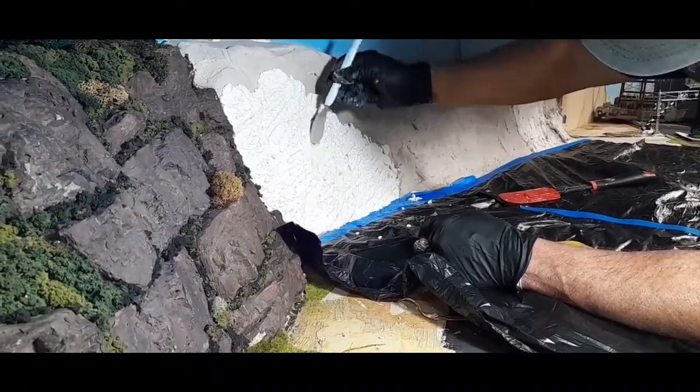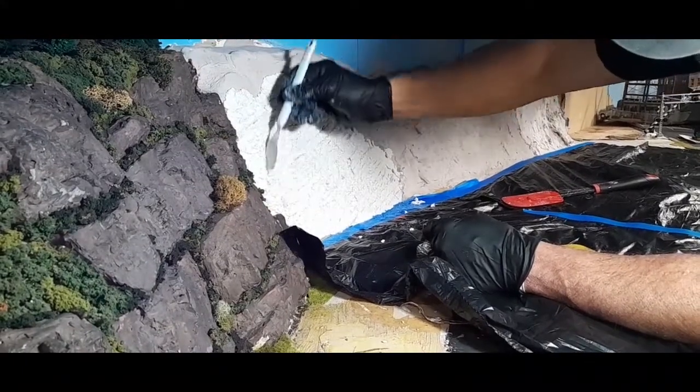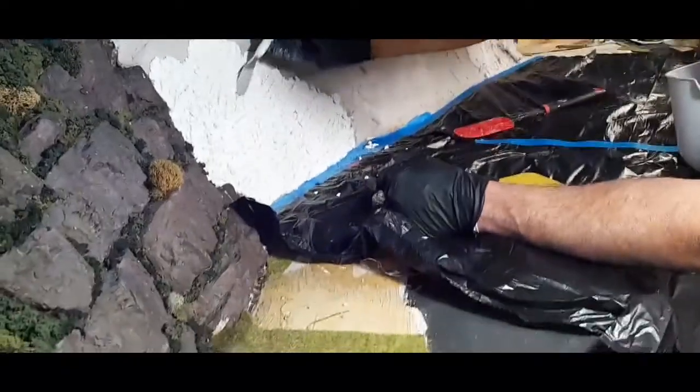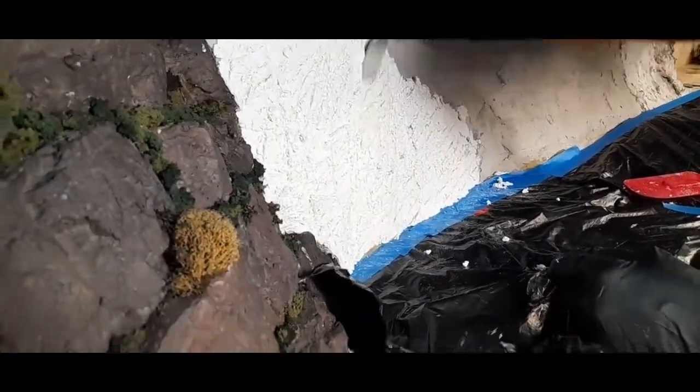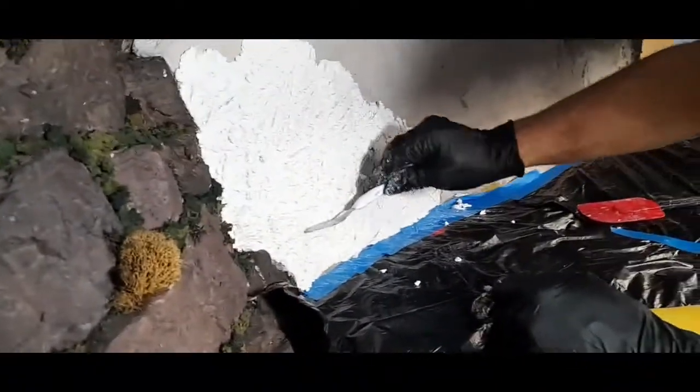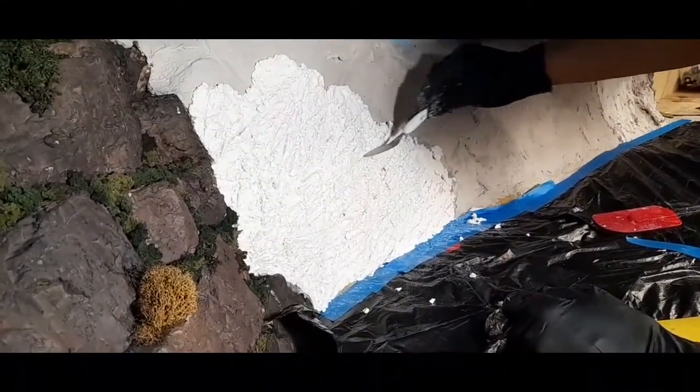Working with it gives you that kind of fluffy, natural rock look. The material is kind of fluffy and it just gives you a really natural rock appearance as you keep playing with it.